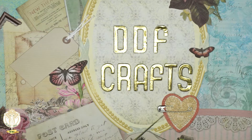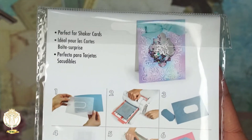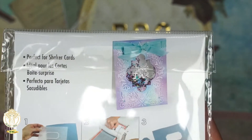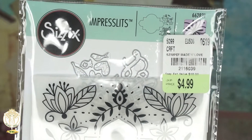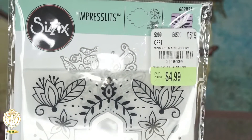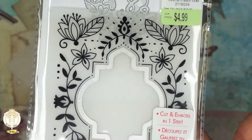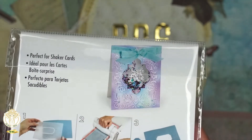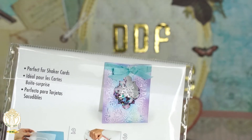The first one is this die right here, and if you look up here you can see what it will actually look like if you cut it out. This is one of the Sizzix Impresslets — here's all the information you would need for it, so feel free to pause and screenshot. I love it because it's great for making shaker cards. Anytime I get dies I need to be able to use them for more than one occasion.